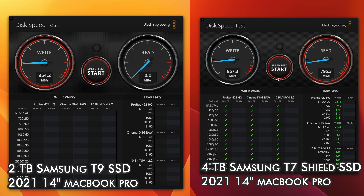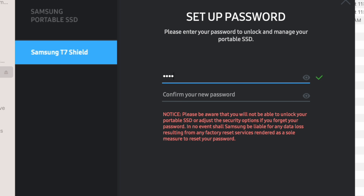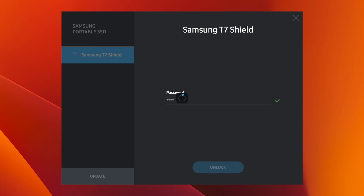Both of these drives are pretty fast, and testing on my 2021 MacBook Pro, I was able to hit roughly the same speed on both the T7 Shield and the T9. Most users aren't going to notice any difference between the performance of them. They both also support Samsung's password protection software, so you can encrypt your files.